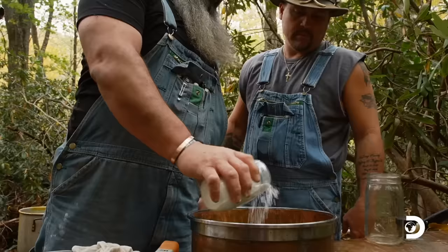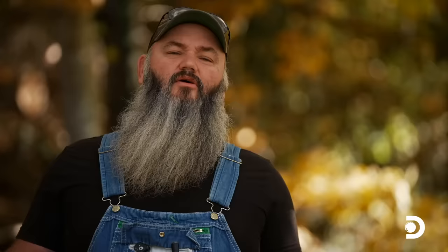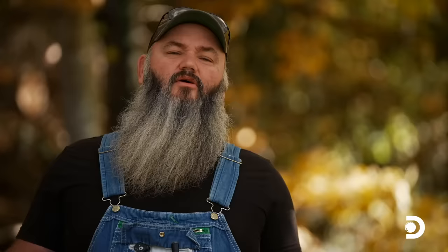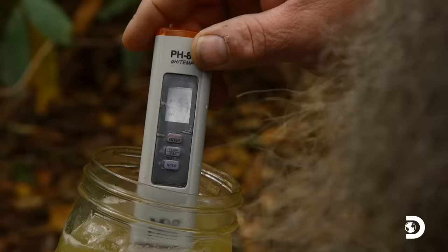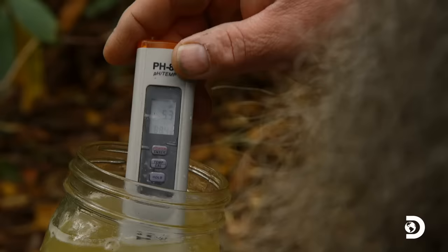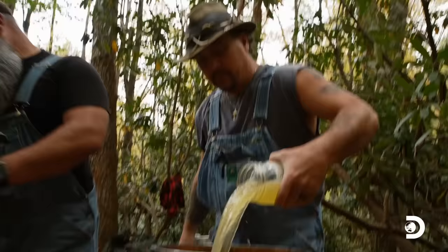We want to see about a 5.2. The one thing about baking soda is it don't take a whole lot at all. It's kind of like Goldilocks and the porridge — if you get it too hot, you ain't going to eat it; if it's too cold, you ain't going to want it. But if it's just right, you're going to eat every bit of it. And we've hit 5.3 — that's exactly where we're going to be. The homework pays off.